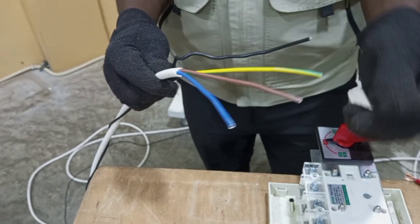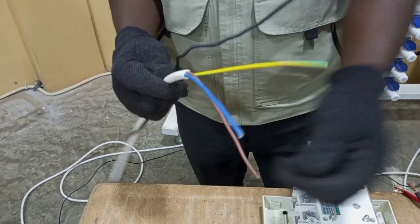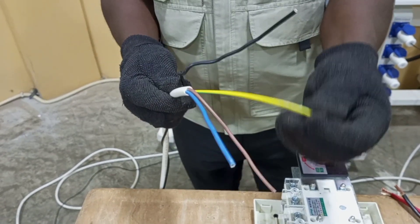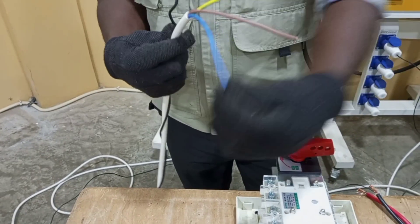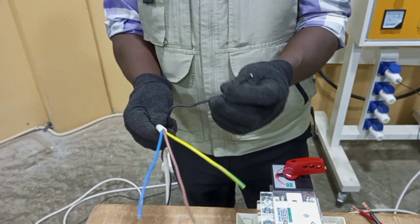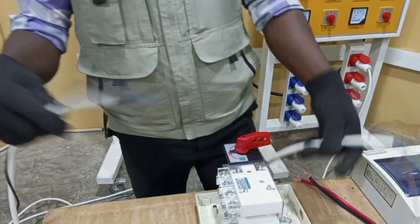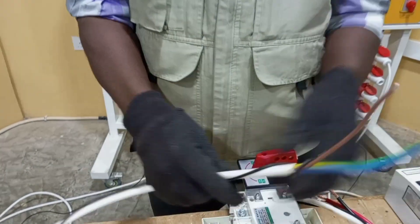I will be using brown as my line 1. I will use yellow-green as my line 2. Then I will use blue as line 3, and I will use black as neutral. In the second supply the same color coding applies.